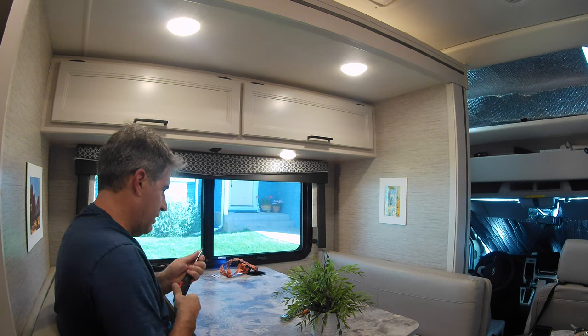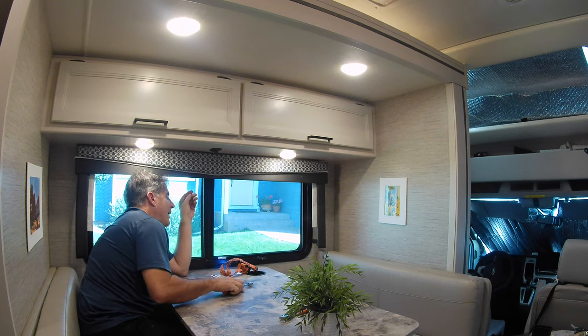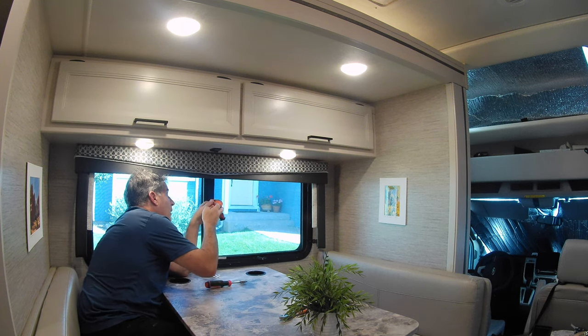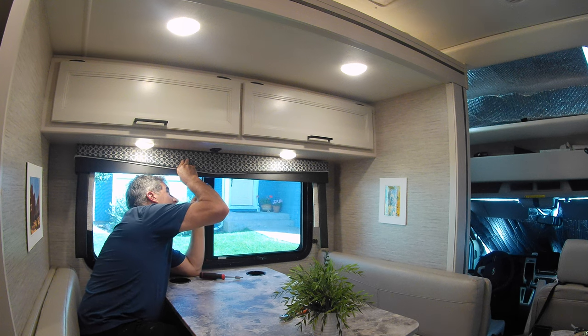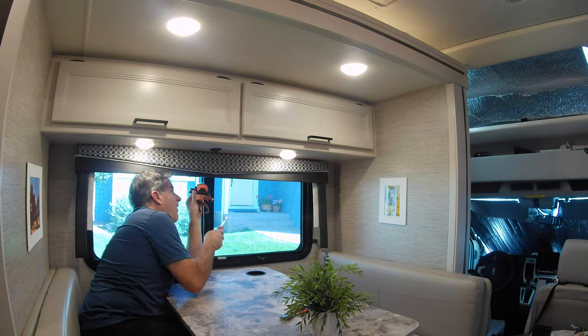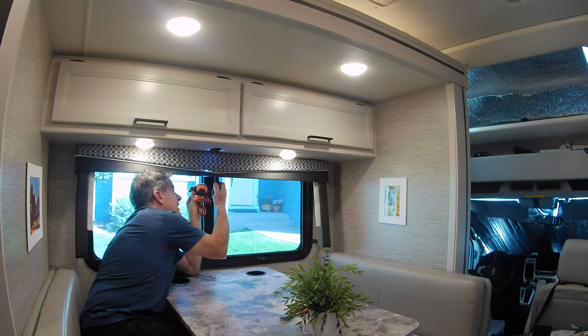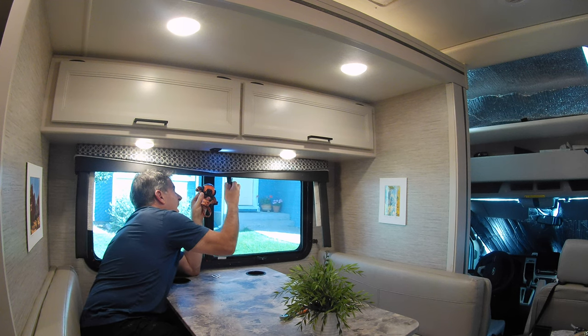Hopefully you can still see what's going on. I'm using my head again to hold the valance up — that's why there are two screws left. Once you get these two screws out, the valance will come down and I'll be able to replace the blind. Maybe a screw gun would have been better too. I don't have the best tools all the time — I have what I have.